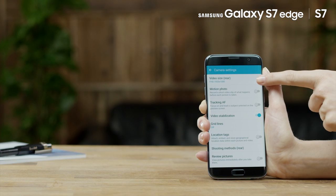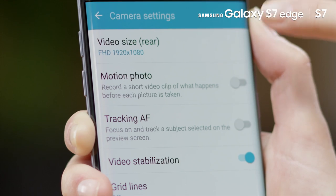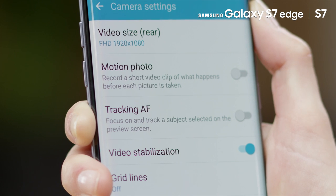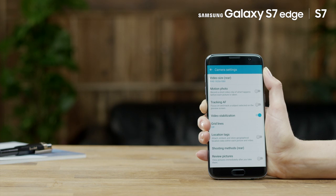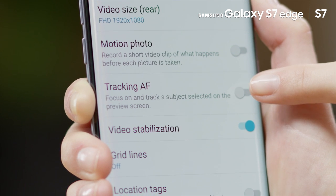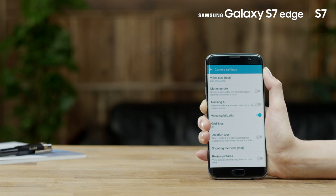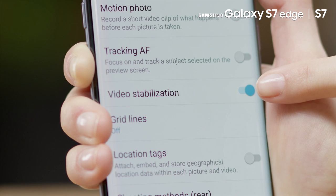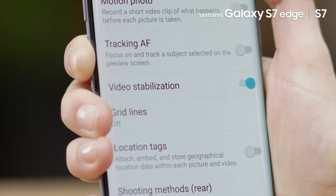Video Size: Here you can select different resolutions for your videos. Motion Photo: Here you can set the device to record a video clip of what happens before each picture is taken. Tracking AF Support: This setting sets the device to track and focus on a selected subject, even when the subject or camera is moving. Video Stabilization: Stabilizes your video and therefore reduces shaking and blurriness.